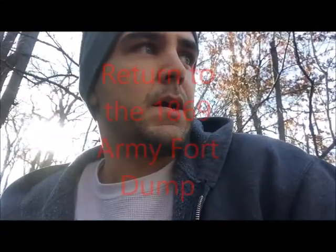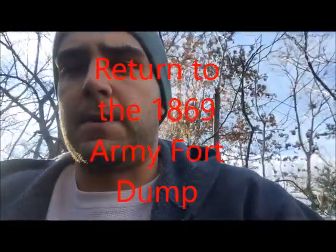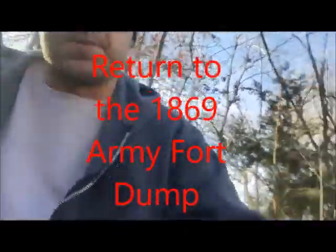I'm back at my dump site from my first video. I'm doing this on a broken foot — really stupid — but I gotta do it. I'm gonna hit this spot as hard as I can till my foot starts hurting, so stay tuned and I'll let you know if I find anything good.